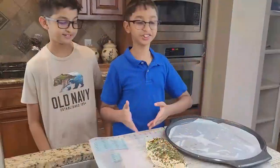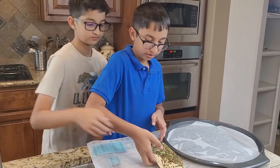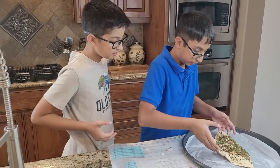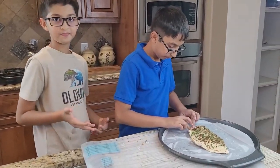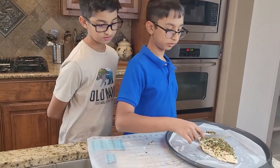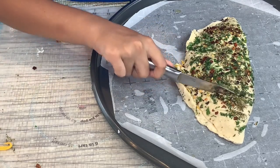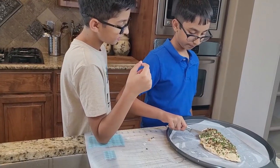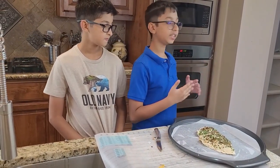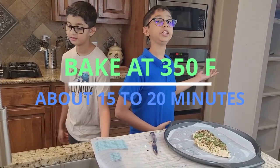Now I'm going to transfer this dough into the pan — I added parchment paper. I'm going to cut slightly on the top so after baking we can cut it easily. Now I'm going to bake it at 350 degrees Fahrenheit for 15 minutes.